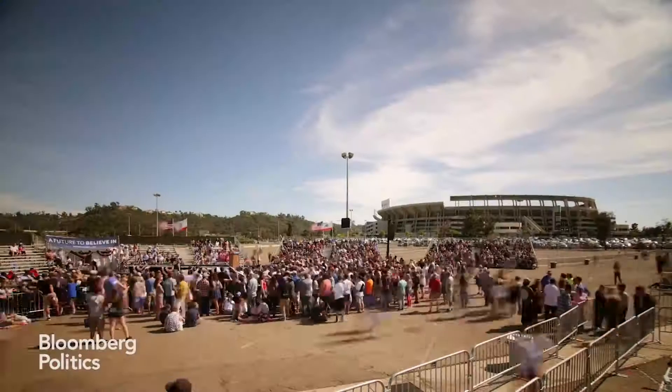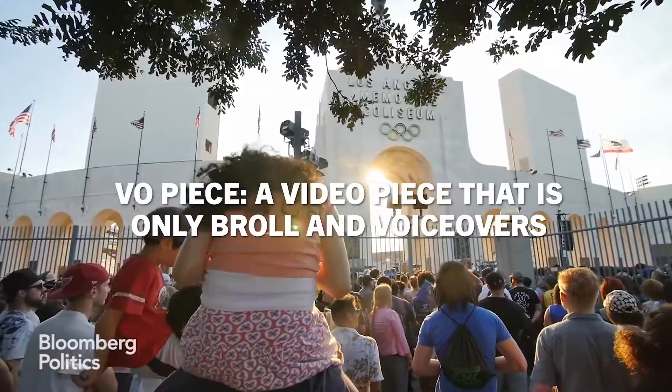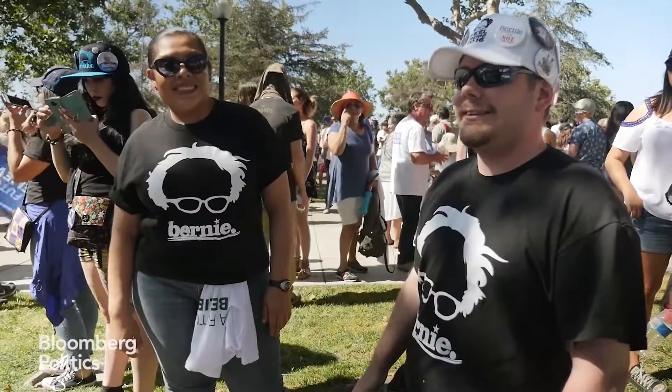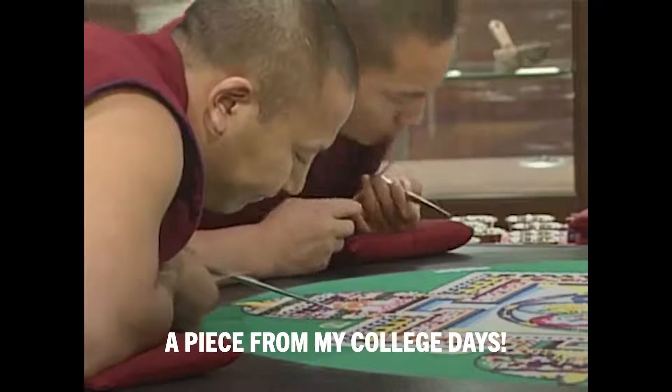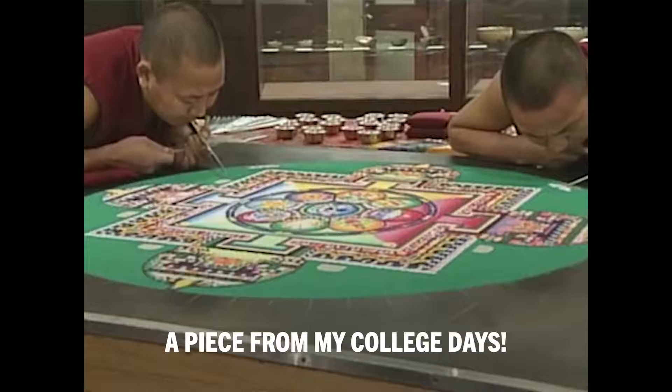B-roll also covers up voiceover. In television, a VO piece is a piece that's just B-roll. When I worked in news, I would just shoot a bunch of beautiful B-roll shots, package them together into a 30-second or 60-second clip, and then they could just play it during the broadcast. During a live show when the anchors are talking, you can cut away to this B-roll.